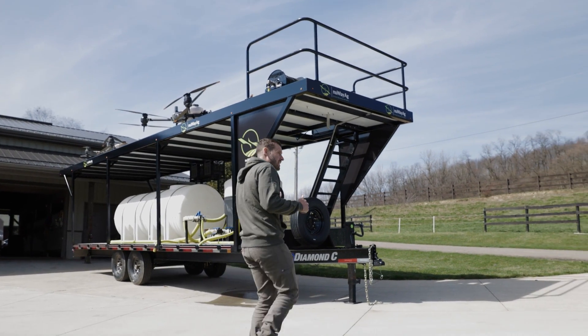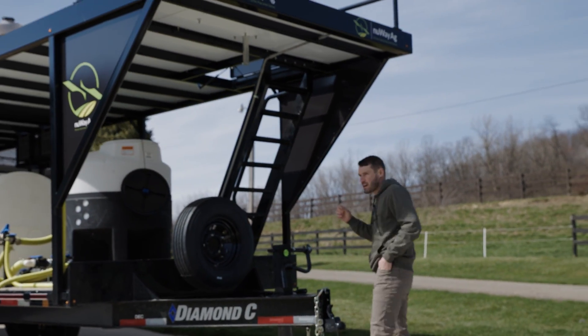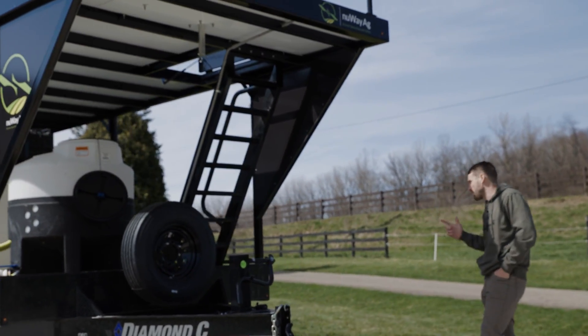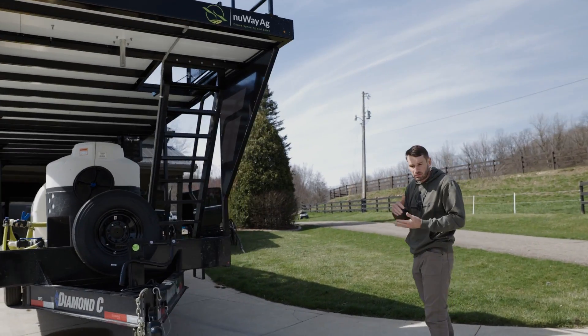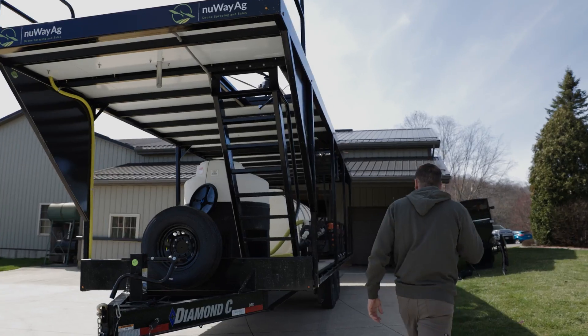So we're going to get into the truck and go up the road to the farmer. He has approximately 160 acres for us to spray tomorrow and we'll talk a little bit more about what we're spraying and how much we're putting down. But we're going to head over to the farm and go from there.